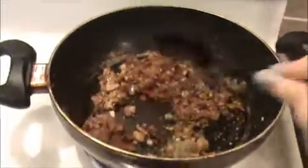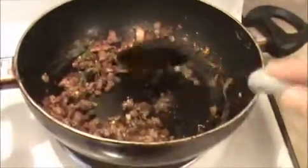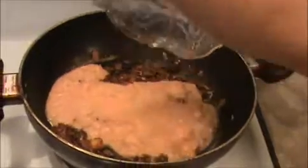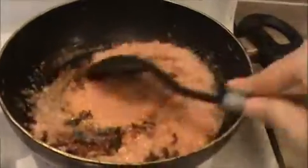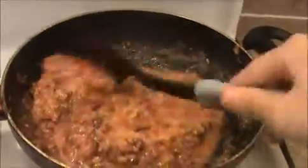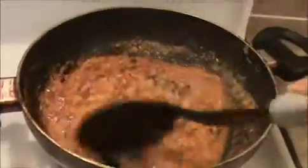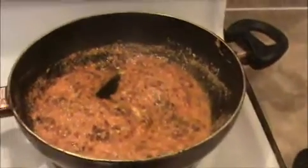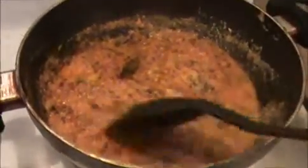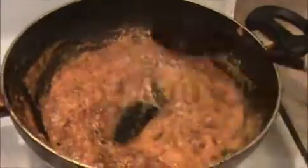Sauté nicely for 30 seconds, then we will add our ground tomato and cashew paste. Now I'm going to add the tomato and cashew paste. Mix everything together. Allow it to cook for 10 minutes until the raw smell of the tomato is removed. After that we will add our fried chicken pieces. I'm going to add salt also. Mix it well. After 10 minutes, let us see how our tikka masala is coming along.